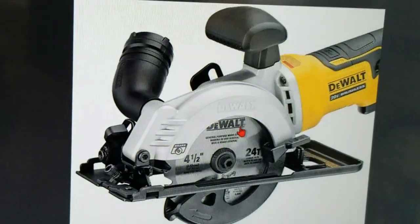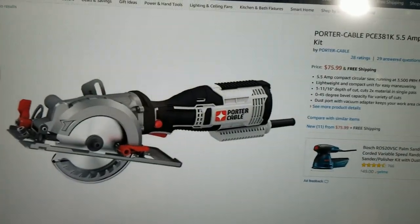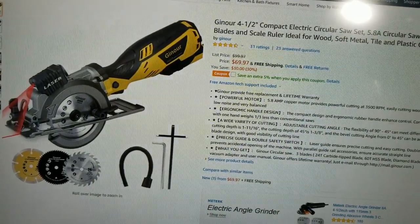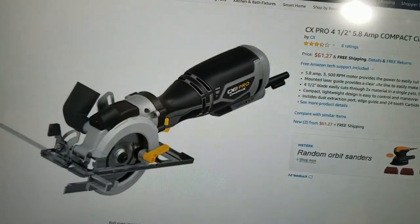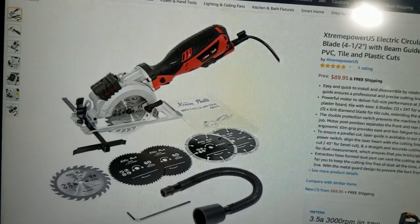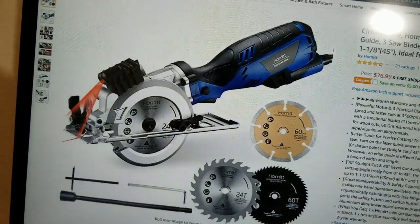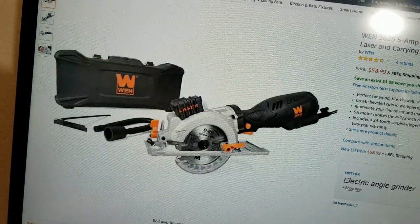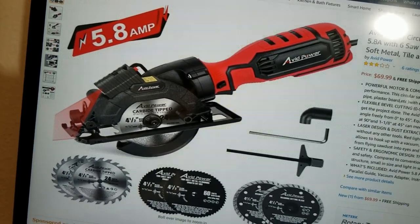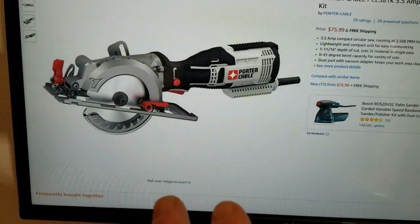The DeWalt seems to be like the actual heavy-duty version. Then what we have here is the Bauer, the Porter Cable, the Rockwell, a brand called Galaxy Pro, this one that was sent to me, the CX Pro, Genesis, Hyper Icon with the K Extreme Power, a cordless Inner Twist version, the infamous Tacklife, a Wen — which used to be a real brand name — a Von Haus, an Avid Power, and a Herzo.